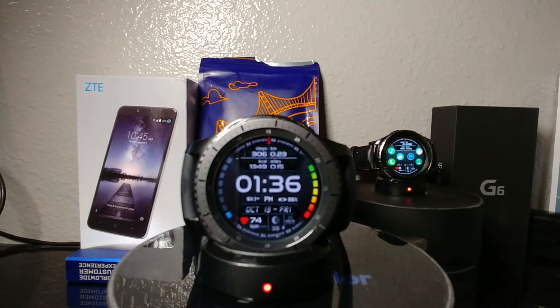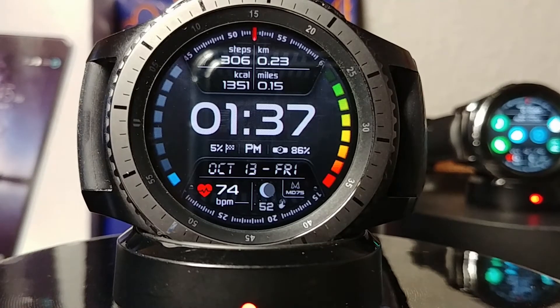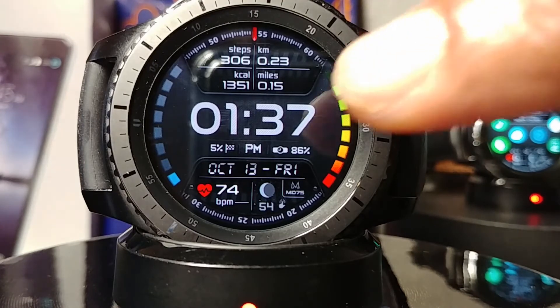What's going on YouTube, Official Keith here bringing you yet another watch face. This one is from Matteo Dini and this design is called the MD75. All you need to do to get to the shortcuts is to tap this part of the watch face right here.